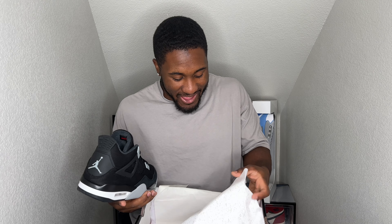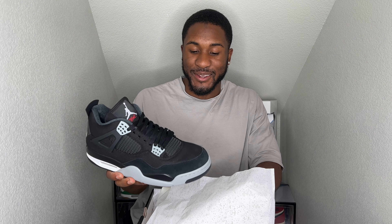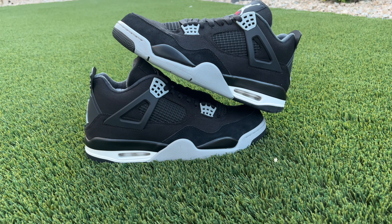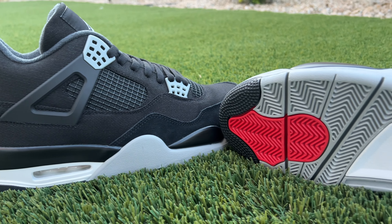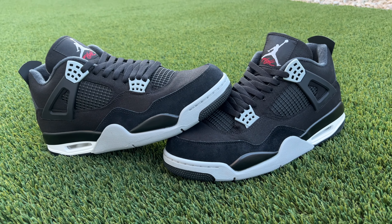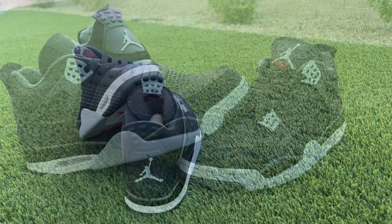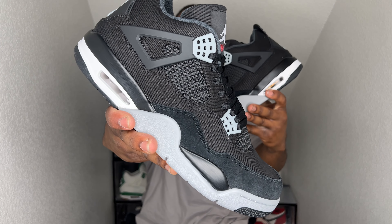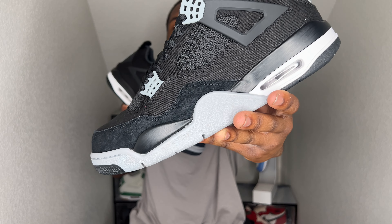Let me go ahead and peek these things out of the box. These look good, check them out. Y'all see them — the Air Jordan 4 Black Canvas. I wanted to do a review on this shoe because we have the green crafts coming out later this year. They are made out of a canvas material, so I wanted to review this shoe before that shoe came out.